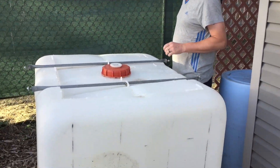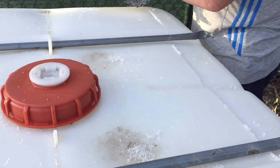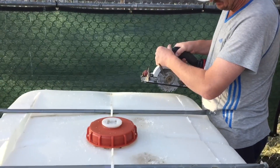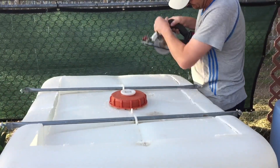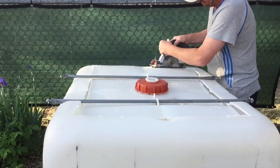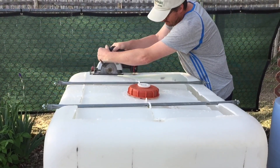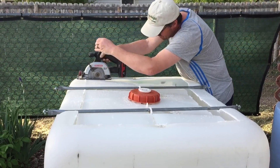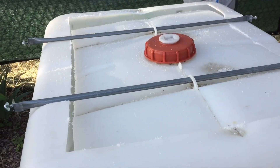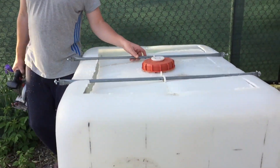Hi guys, we're making a hole in it now. The idea is we're going to cut it and then hide this top and put it back during winter time, take it away in summer. Now I have to rinse it out real good.